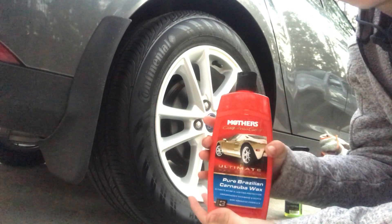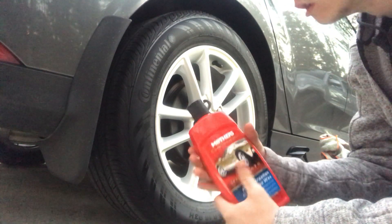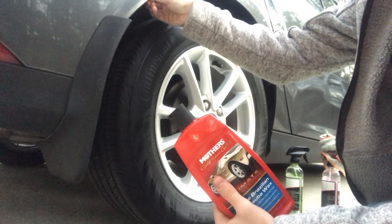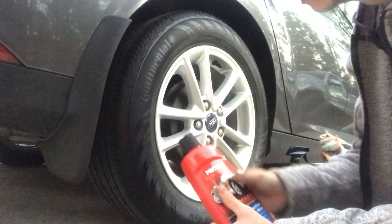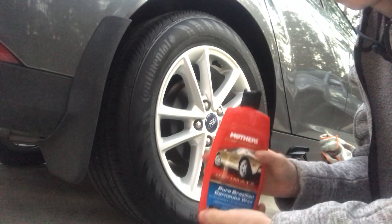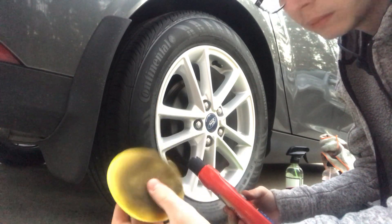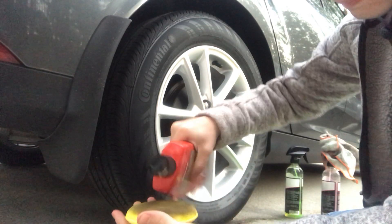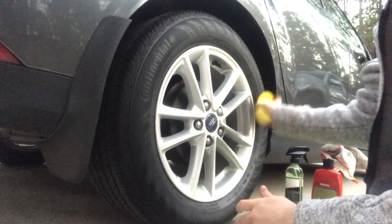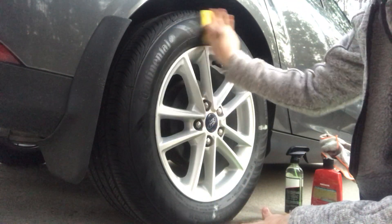I have not reviewed this product but I will soon — this is by Mothers, it's a pure Brazilian Carnauba Wax, ultimate shine and lasting protection. You're obviously supposed to use this on your paint and things like that, but we're just going to be using it on the wheels. It's a pretty big bottle, I'll do a review later — it smells really good too. So we got a foam pad, we're going to lay a very thin line across it then dab it in a cross pattern — one, two, three, four — then spread it around.